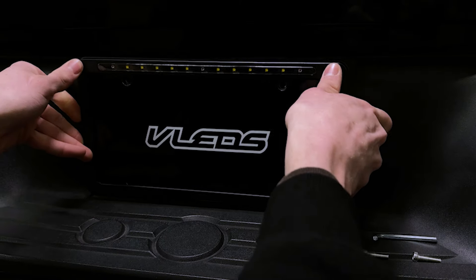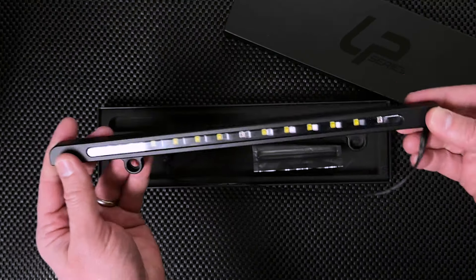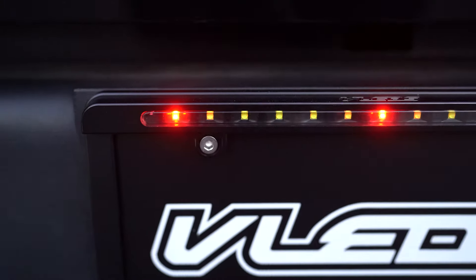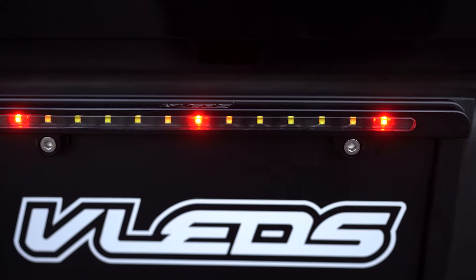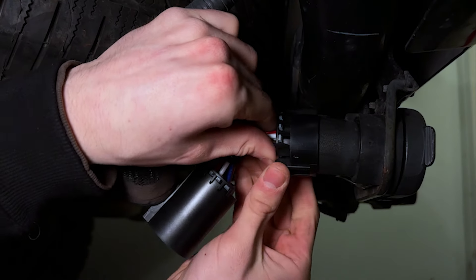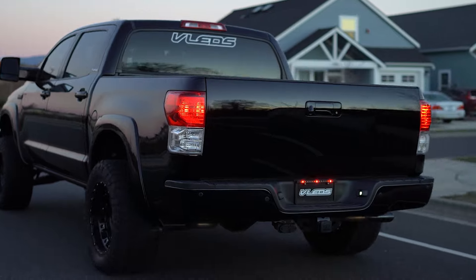The LPX simply installs over your license plate and features a full CNC'd aluminum body with an exterior grade powder coat finish and 13 genuine Cree LEDs, all behind a waterproof polycarbonate lens. Adding the LPX is easy with the plug-and-play trailer harness. Step up your lighting game with the LPX from VLEDs.